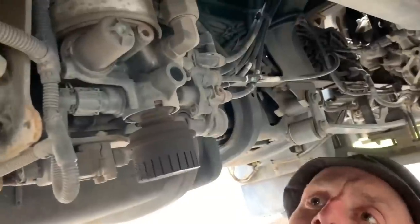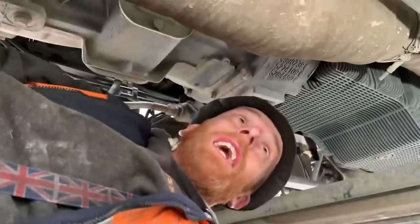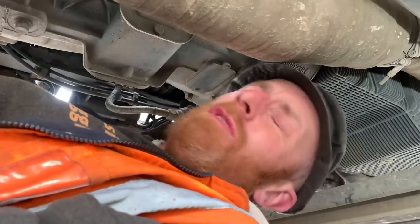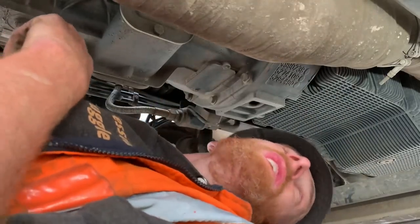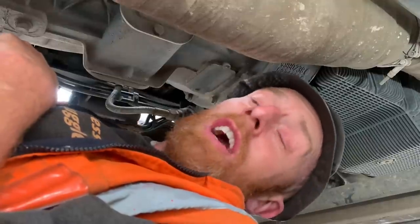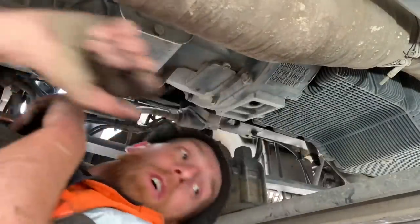It needs a new drag link on it - I'll show you. You see? So it needs a new drag link. I'm just going to get a complete drag link bar because on something this age it's just not worth buying just the end, because that end will no doubt be difficult and it'll cost more money for me to try to bore it out than just put a new bar on it. So I'm just going to order a whole complete drag link bar.